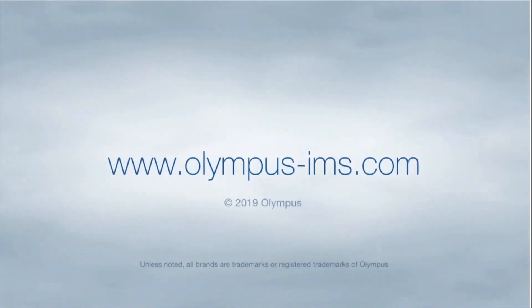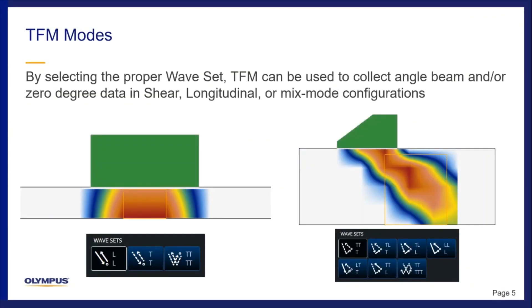How can TFM be applied as an inspection technique? Through the onboard setup wizard on the instrument, you can select different wave sets to accomplish different inspections. For example, you can perform a contact inspection with longitudinal wave, an angle beam inspection with shear wave modes, as well as various inspections with mixed mode functionality. The idea is that you select the proper wave set or TFM mode to detect the ideal indication that you're looking for.